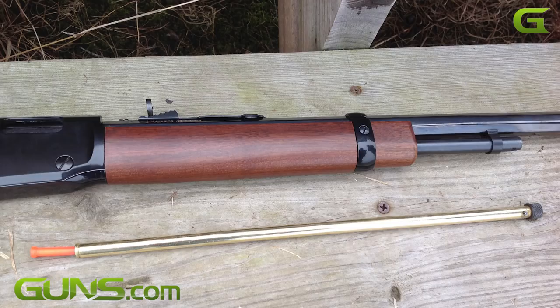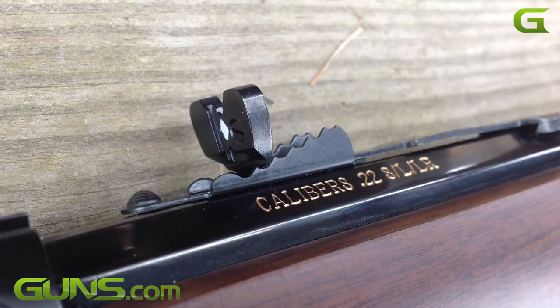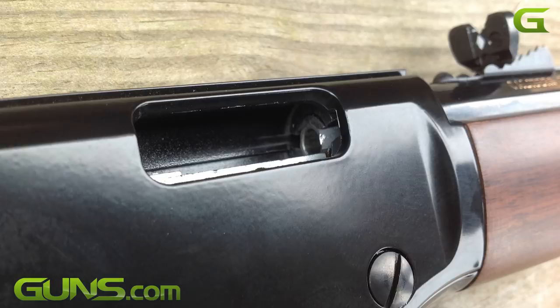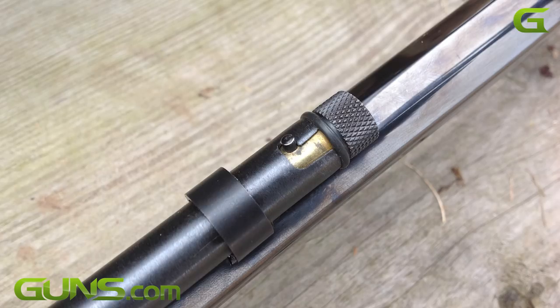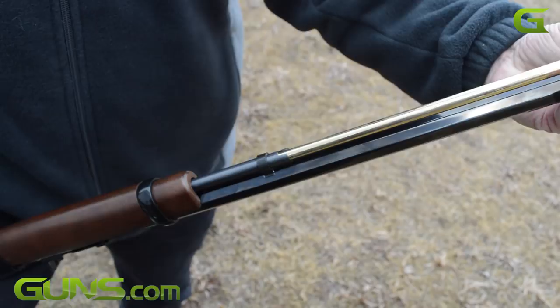Both models come with Henry's usual sights and the receiver is grooved for easy scope mounting. The rifle holds 10 rounds of standard 22 short and long rifle and 8 rounds of the Magnum. Both models sport 24-inch octagon barrels, measure 42.5 inches in overall length, and weigh 7 pounds bare.